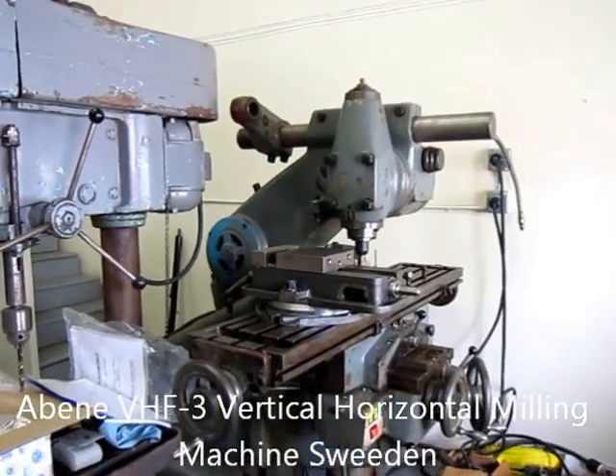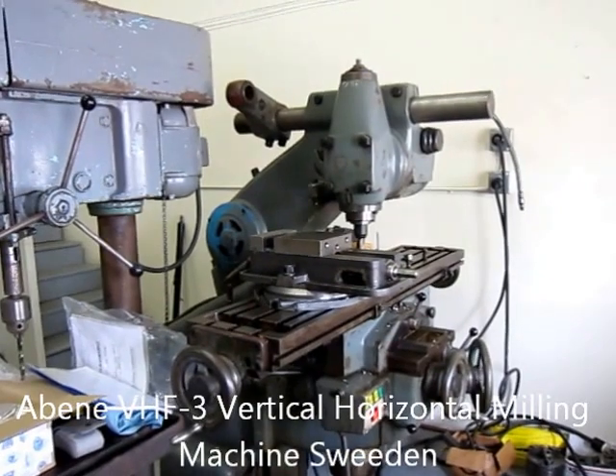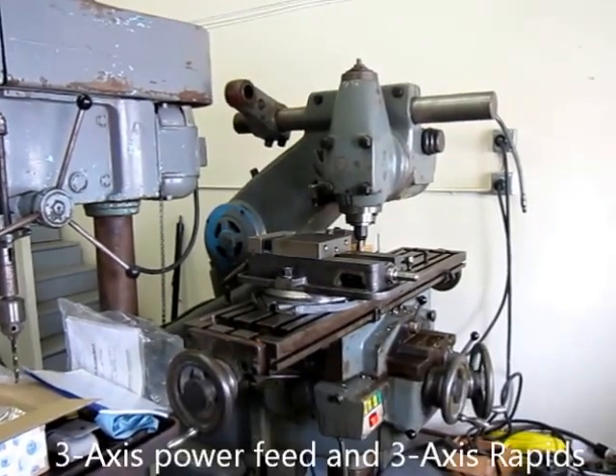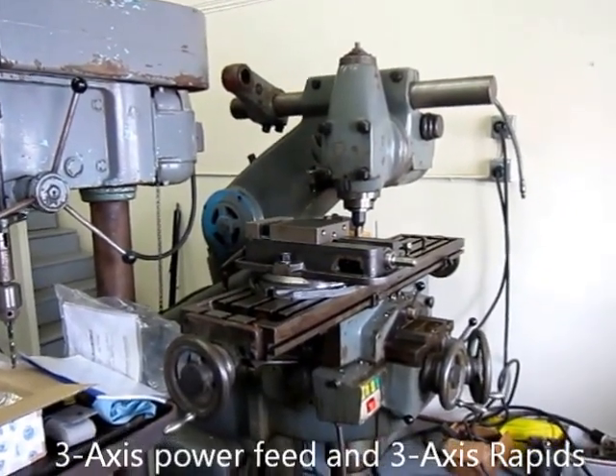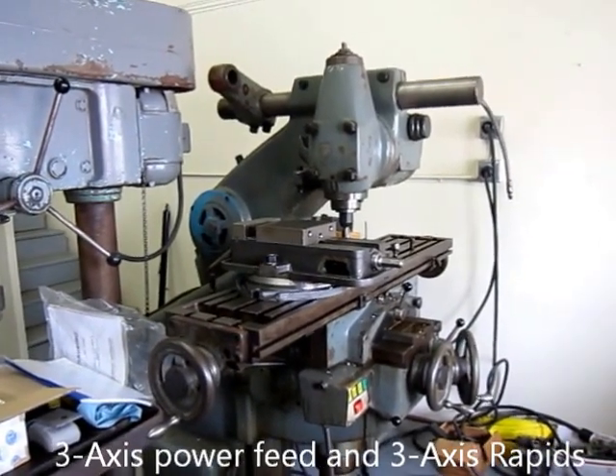This is my Avene VFH3. The 3 means it has longitudinal, vertical, and horizontal traverse — and they're all powered. It also has rapids on all three axes.